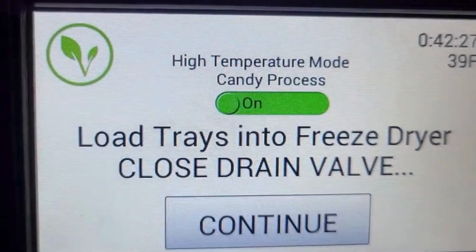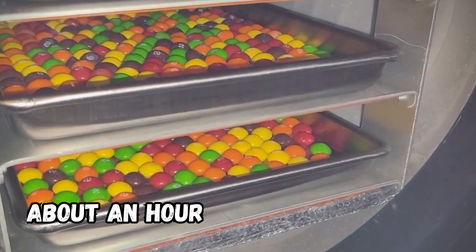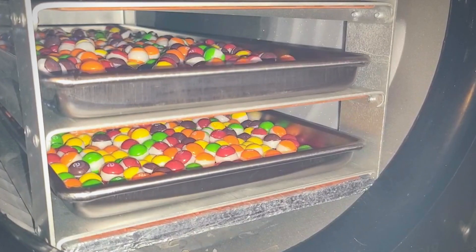Step 3: Wait for the vacuum chamber to reach the desired pressure and temperature, and then leave it for about an hour, or until the skittles are frozen and dry. You will notice that the skittles will shrink and become hard and brittle.